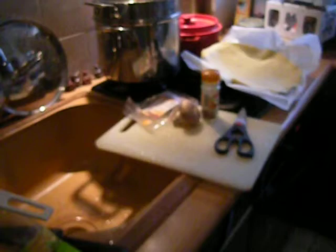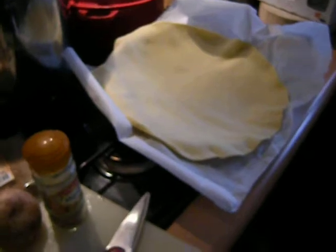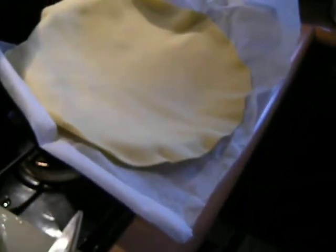I was invited to Paris this afternoon, but I won't go because the one or two things don't interest me. Now I'm making a very quick version using store-bought ingredients, which I do not like, but I don't have any ready-made crusts.